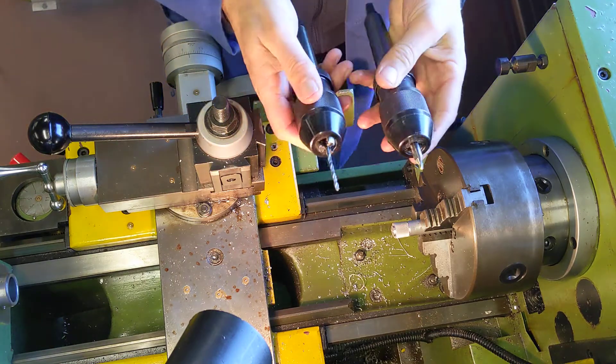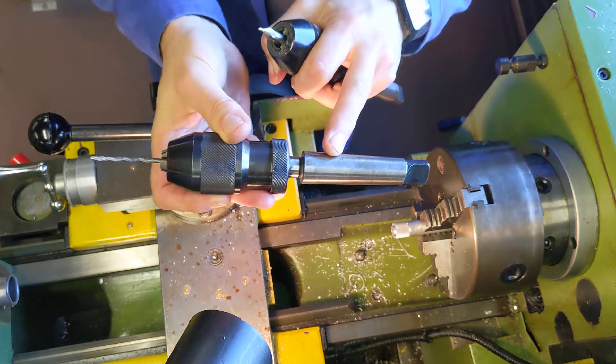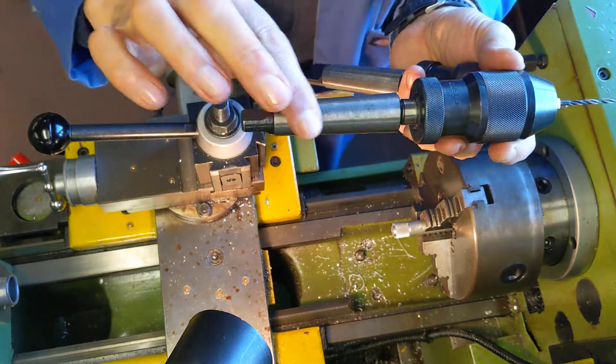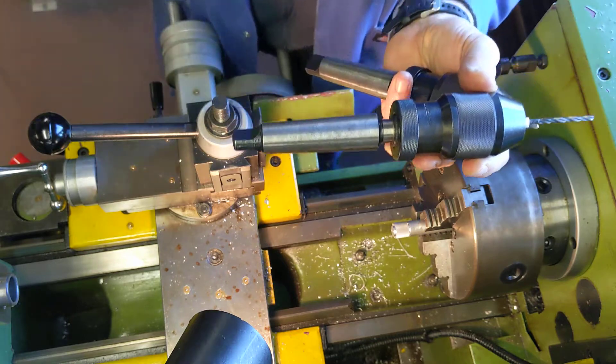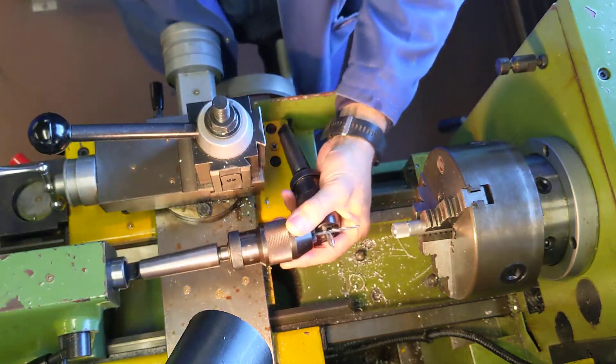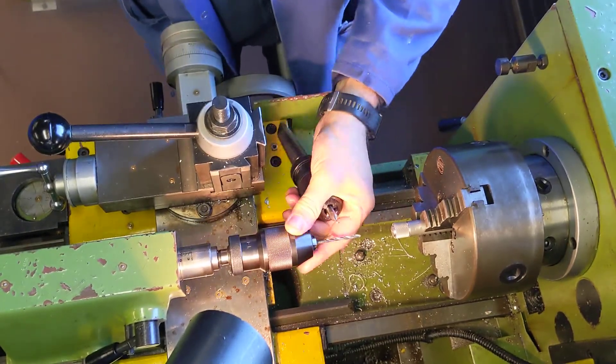I've got two chucks set up. These are chucks with a thing called a Morse Taper on them. The Morse Taper is a slightly reducing diameter that's designed to fit into the tail stock of the lathe — you drive it in just with friction, and the more it pushes in, the more it locks in place.